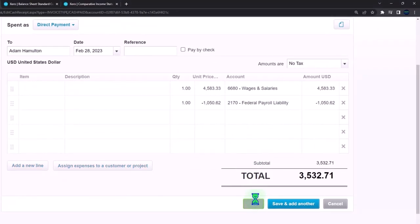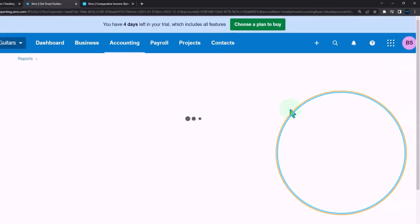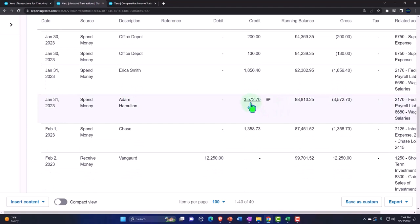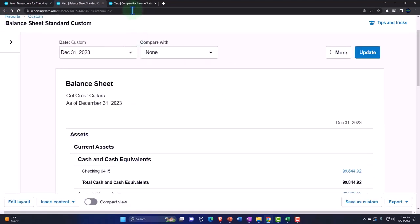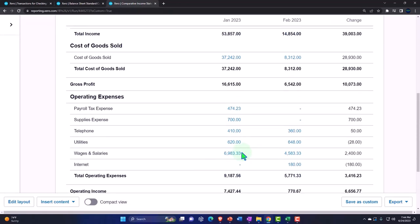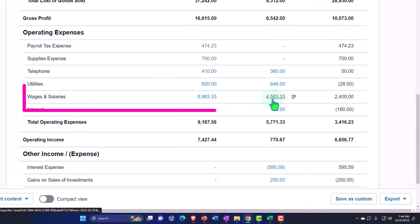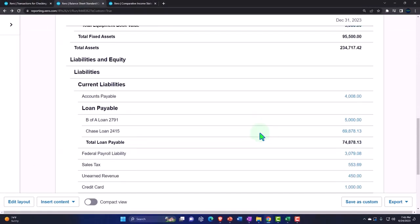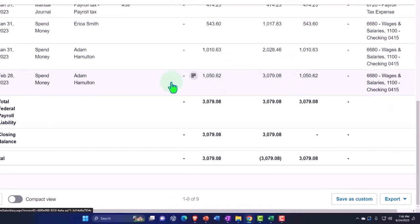Let's save and close it, then verify on the balance sheet. Opening the checking account and scrolling down - there's Adam Hamilton's entry. The other side hits the income statement under payroll wages for the full amount. We can also see that what went to the payroll liabilities account is the withheld amounts. Let's dive into the payroll liabilities account - there are those entries. Good.